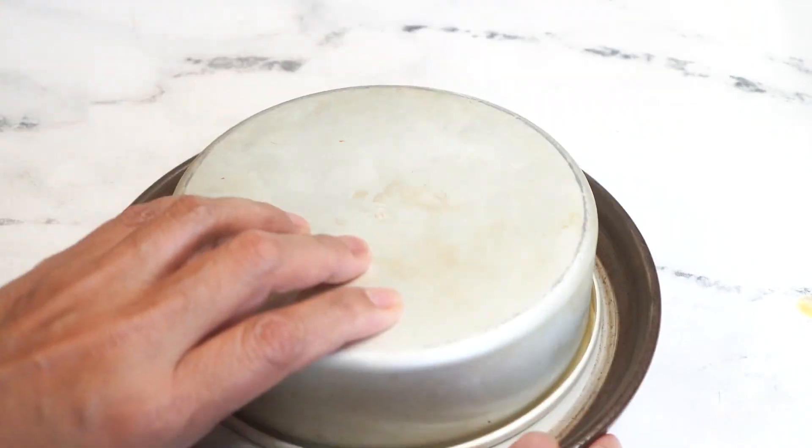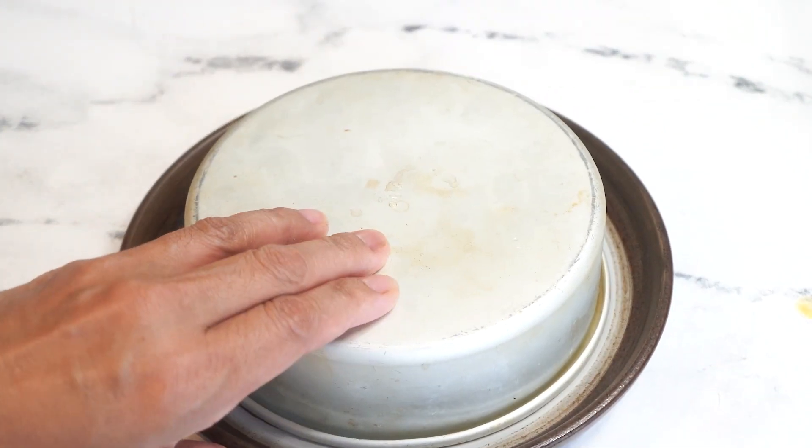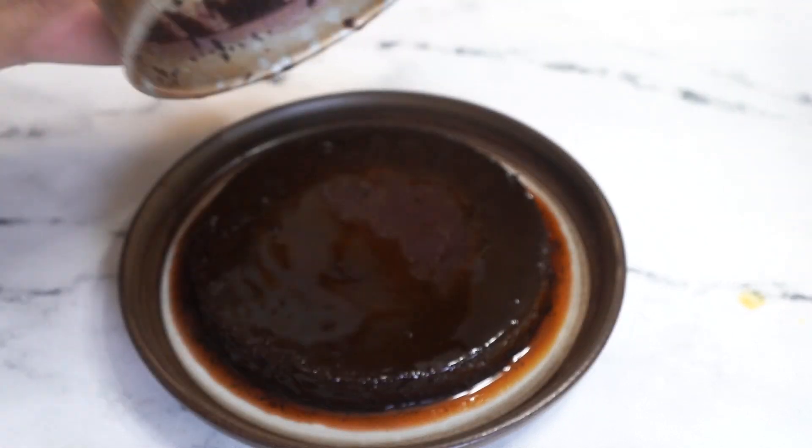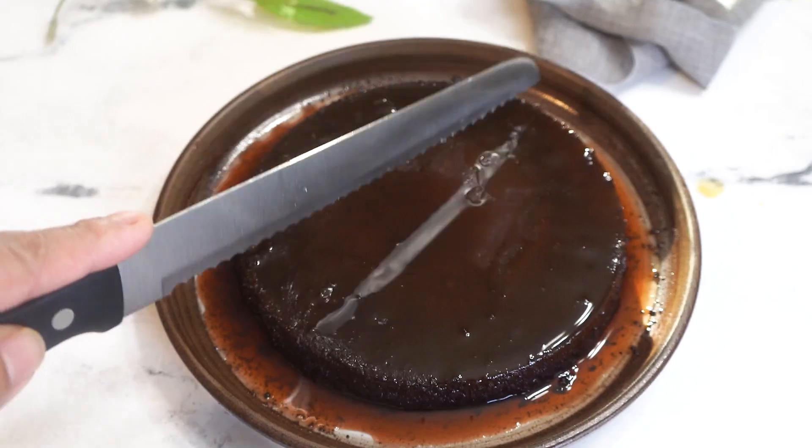And I swear this is very, very good. It's a different taste and flavor from the normal classic leche flan that you've tried. This is so creamy — enjoy!